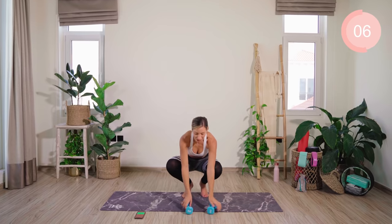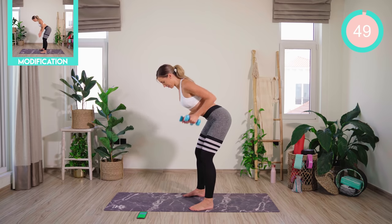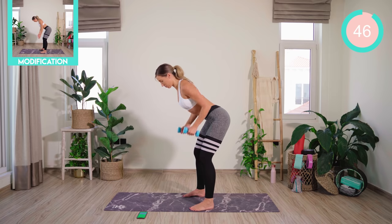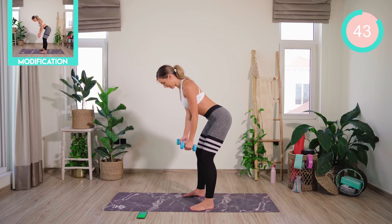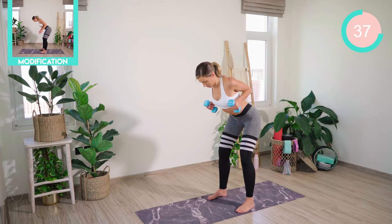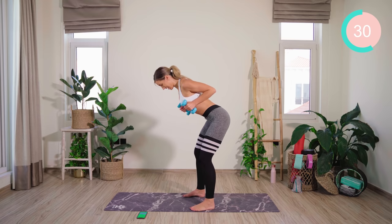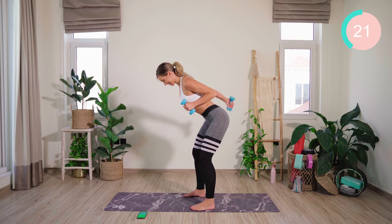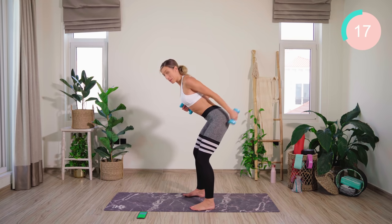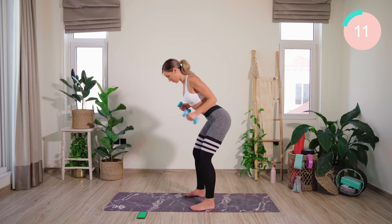We're going back into our first exercise, which was the row to finish up. Double arm row — let's go. Split second hold at the top, really squeezing and lowering. We're going to mix this up and make it a little bit harder. Now I want you to hold and squeeze. We're going to alternate tricep kickbacks. Squeeze that back, come on, all the way through. 20 seconds. Faster, keep squeezing the back. Squeeze those shoulder blades.